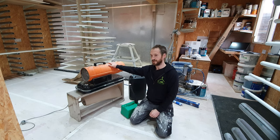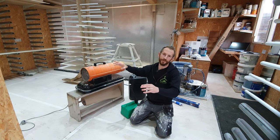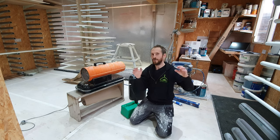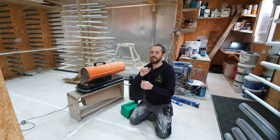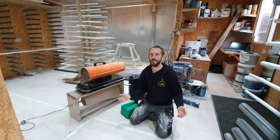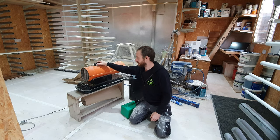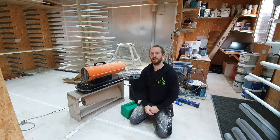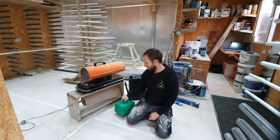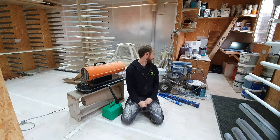I need this heater constantly — whether I'm spraying a small job or a big job, I've always got it on. A lot of the time I aim it at the pack of materials stacked against the wall, maybe two meters away, just to warm the pack up for five minutes so it's not freezing cold. The perfect thing about the heater is that as your spray room warms up, so does your paint.